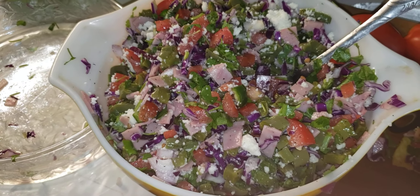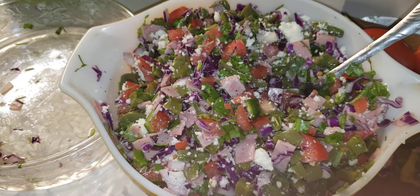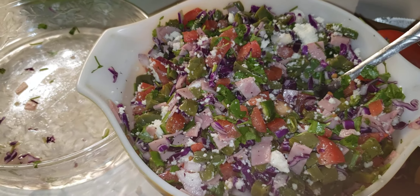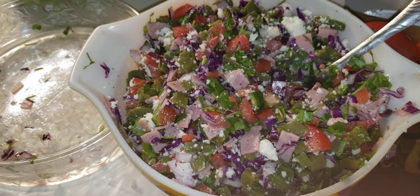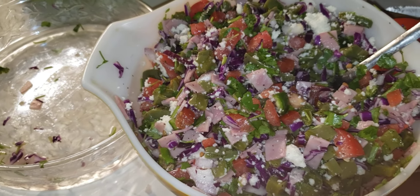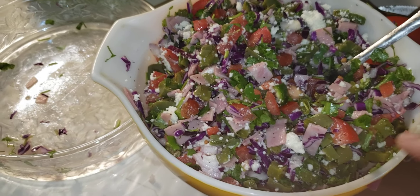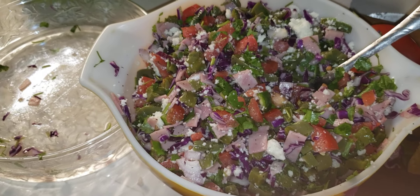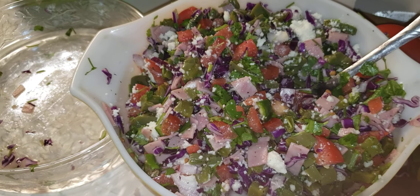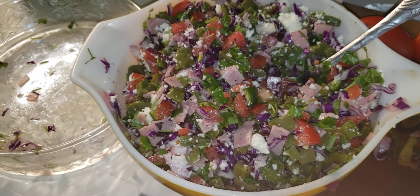It has everything that your body needs. You could even take it to a party as a side dish. Pueden llevarlo con sus familiares a sus fiestas como una ensalada aparte. These cactus are from my backyard, my tomatoes from my backyard, and my cilantro too. I just wanted to share this one recipe with you on my blog.